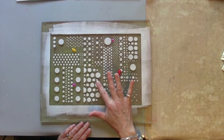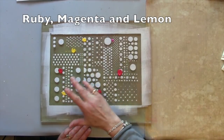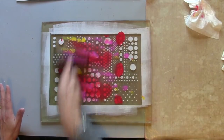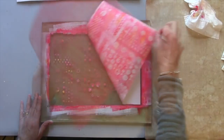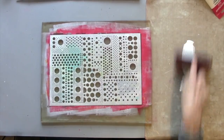Now that these polka dots are touch dry, I'm just going to add some more colors on the top. I've just added a bit directly onto the plate and I'm going to spread that around as a top layer. Now I'm going to take my first print — and another print, same again.